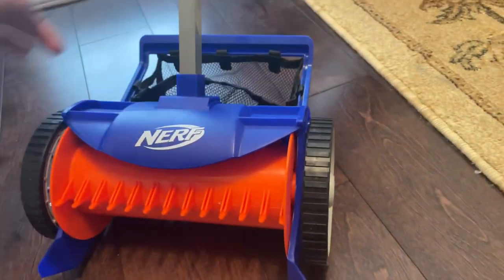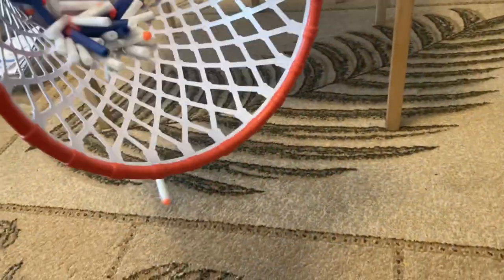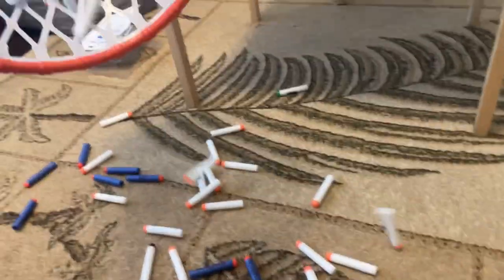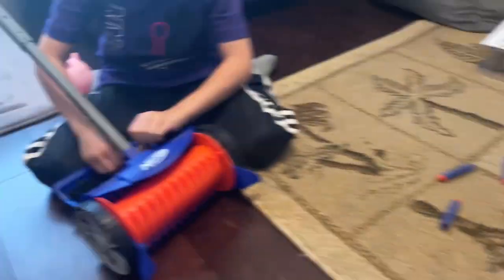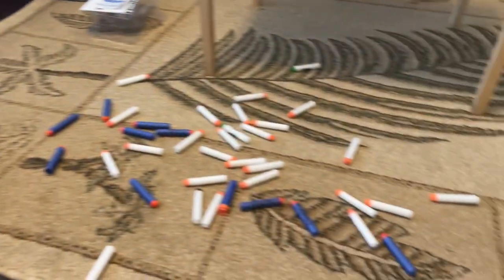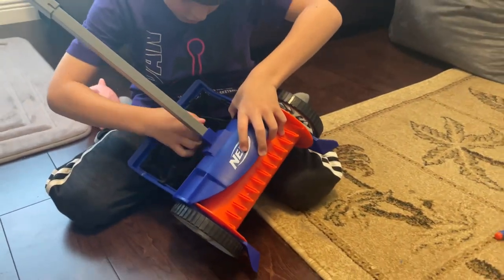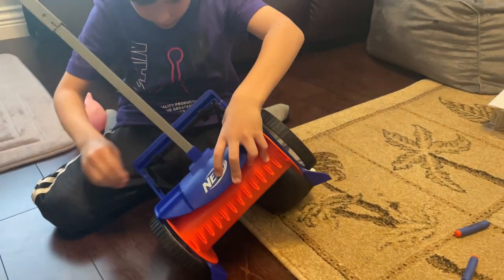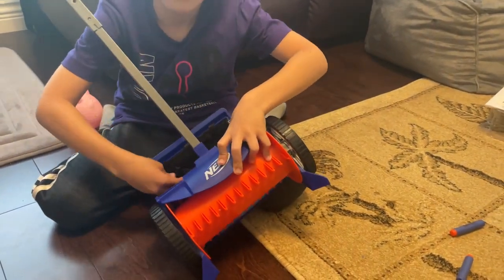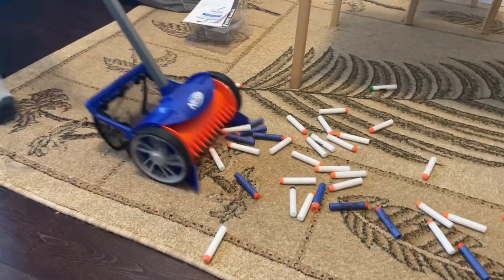Have you fixed this little mesh part so it doesn't — yeah, I'll fix it. Okay, you fix it while I show them what we have here. Look how many darts we have. Let's see if we sprinkle some here. Look at that. So we had a Nerf battle, for example — a lot of darts on the ground. Let's see if this thing can pick up all these Nerf darts. Very exciting. I don't think we've had this type of thing before, right? This is the first time? Yeah. I swear, it looks like a lawnmower. Is this a Nerf lawnmower, man? Here we go.